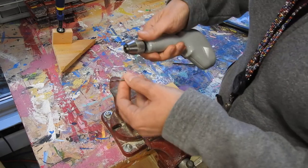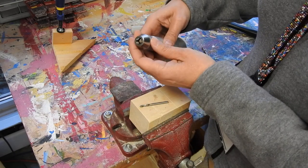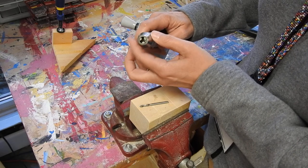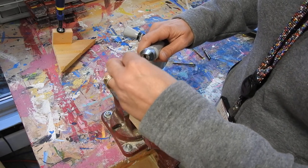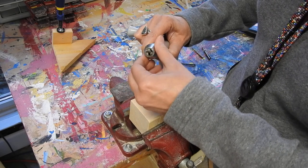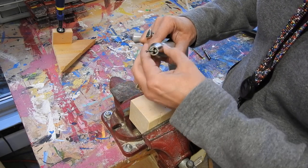On the hand drill, you have to open this — it's called the chuck. If you twist it like this, it'll open up. The drill bit goes in, and then you're going to twist it shut. We have to make sure that it's right in the center.